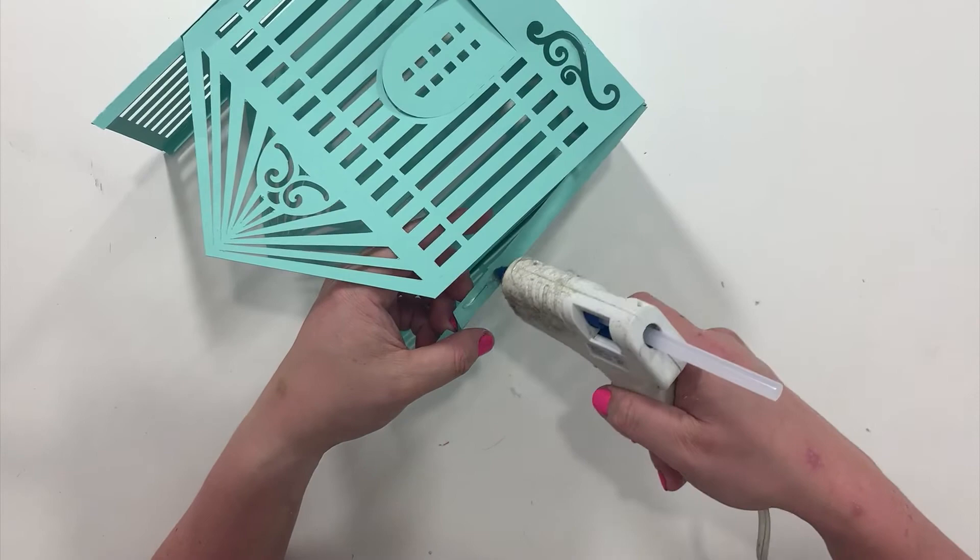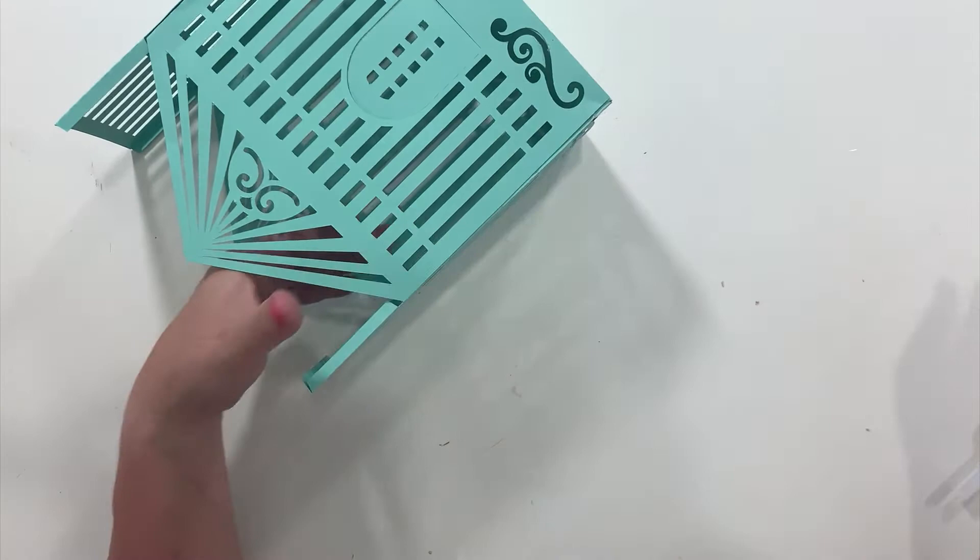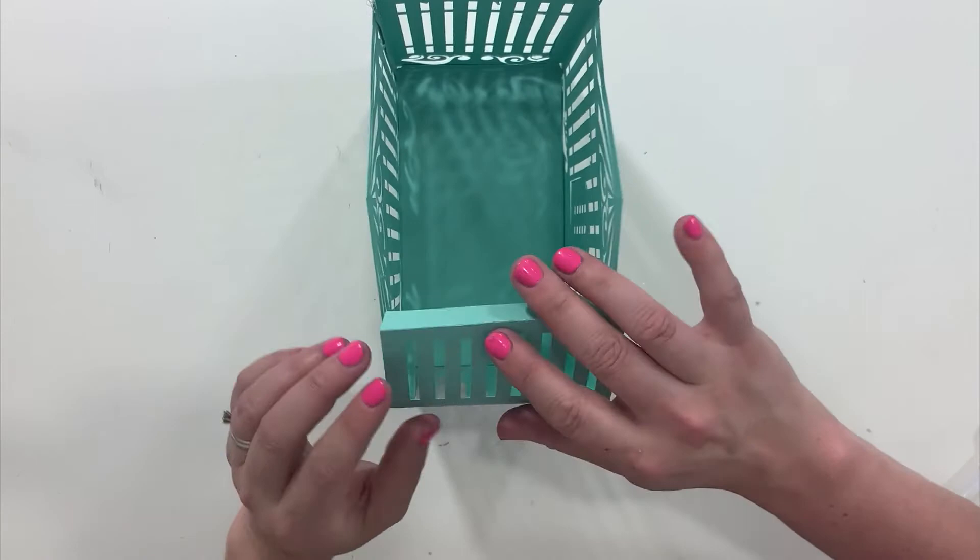This is the final tab. Your final piece is to glue this top piece together.